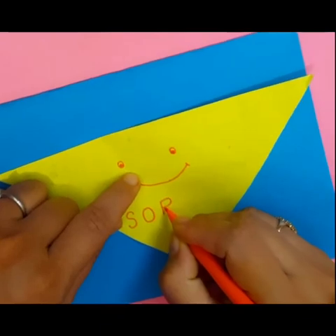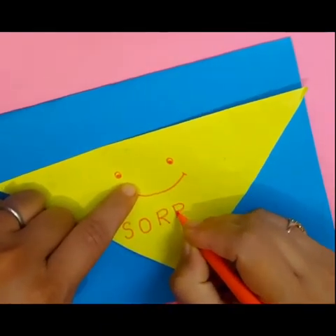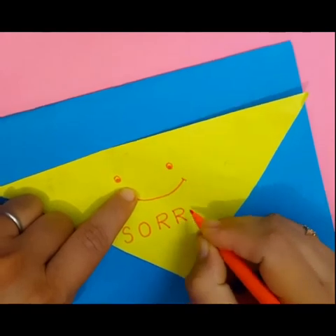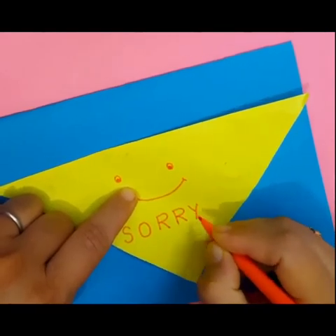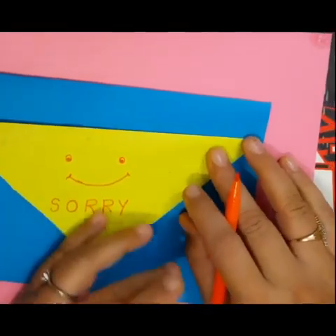Write the letters S, O, R, R, Y — sorry. And the sorry card is ready.